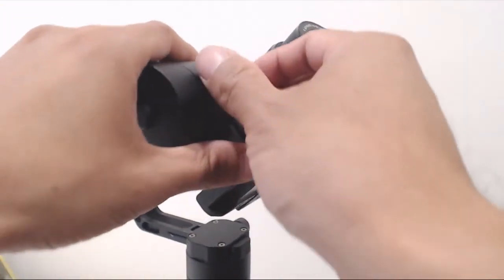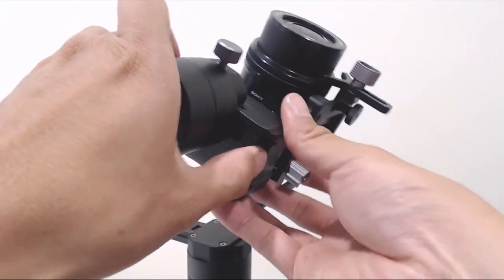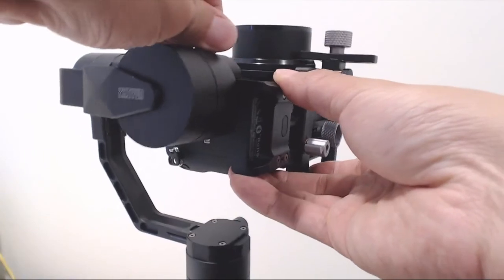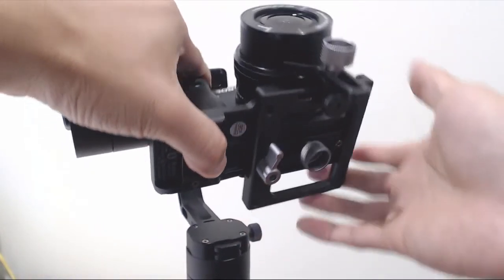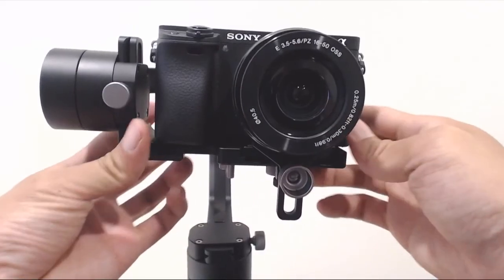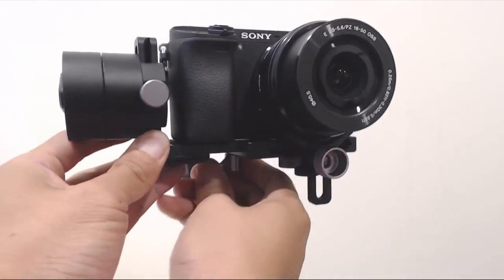The first axis I'll balance is the tilt axis. Loosen the thumbscrew on the first motor closest to the mounting plate, and slide the arm up and down until the camera is facing directly up when you let go. Then tighten the screw. Next, I'll balance the level axis. Loosen the thumbscrew on the bottom with the mounting plate, and slide the camera forward and back until the camera is able to stay facing forward and parallel to the ground. Then tighten the thumbscrew.